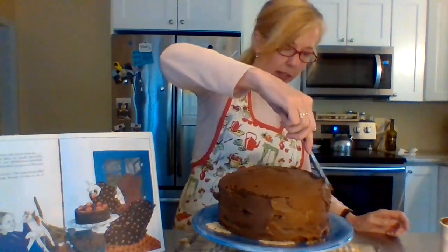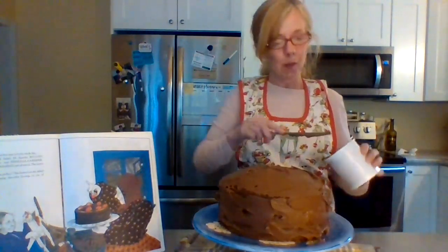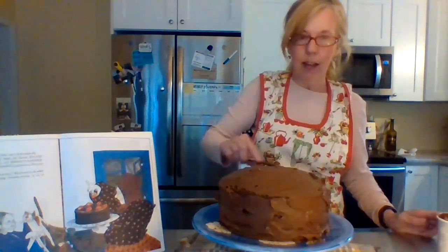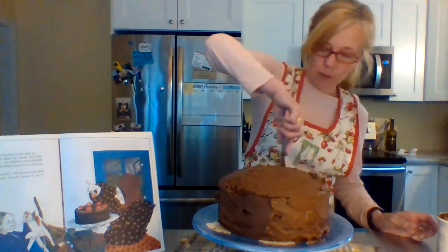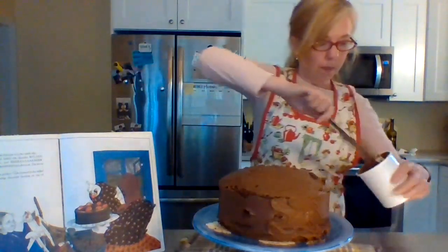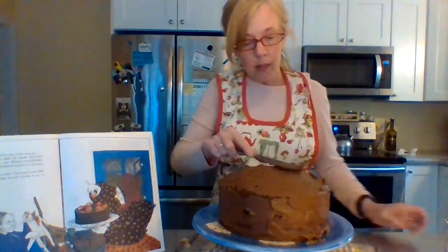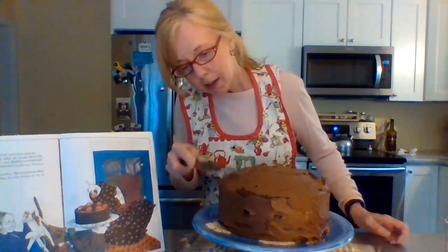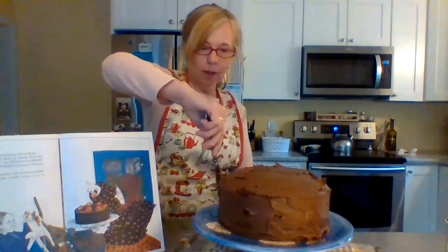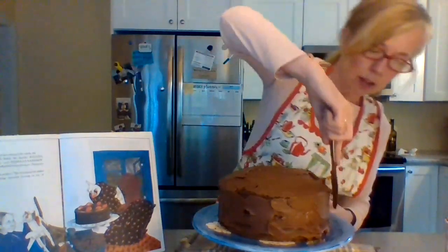Right before we serve the cake we're going to put strawberries on and cut a slice, but I'm going to wait for my grandson to wake up from his nap and we'll do that after dinner. Look at that — isn't that beautiful? I still haven't heard any thunder yet, so hopefully when you make your thunder cake it's going to be a stormy day.